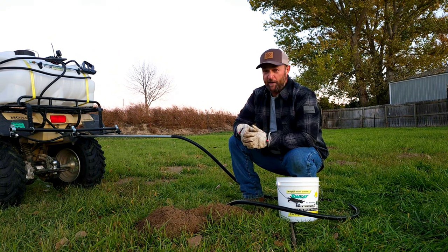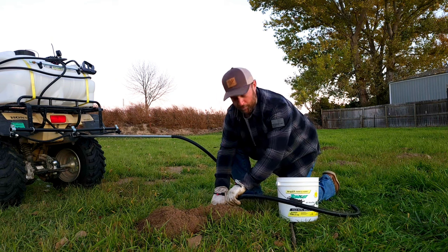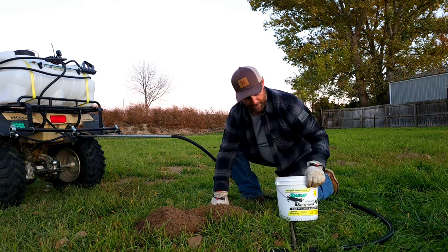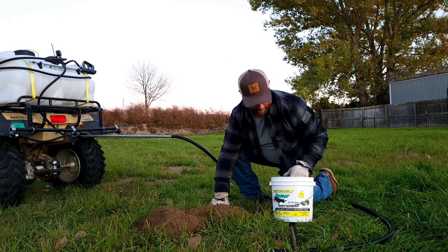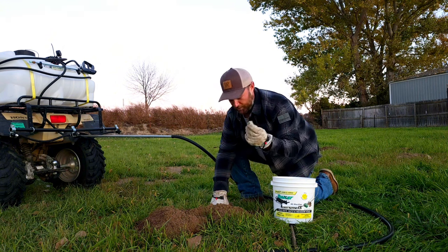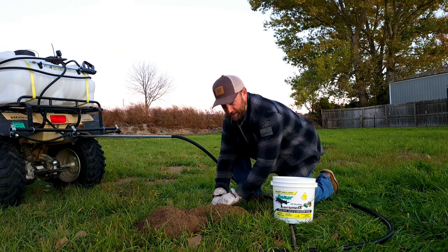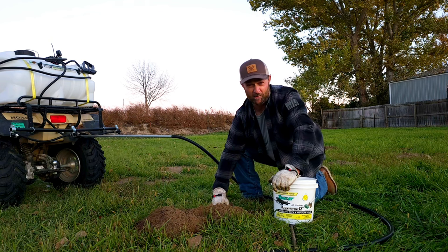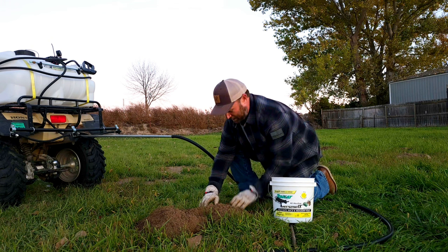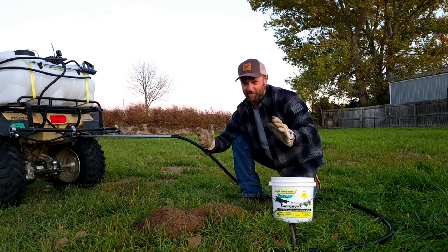Once you've let that sit for five or ten minutes, go ahead and shut off your ATV and pull that hose out real careful — you still want to keep that tunnel open. Something I like to do as a secondary precaution to make sure we got that gopher is take a little mouse bait — the stuff that comes in chunks — and drop it right down into the hole. Make sure it goes deep down into that tunnel so you don't want any of your other animals on your property getting into that. Then cover it up with dirt, pack it in, and you're done.